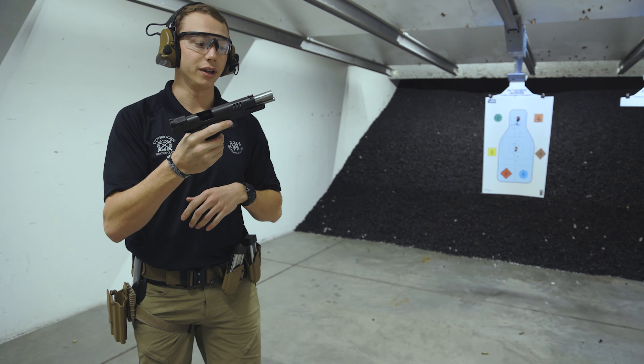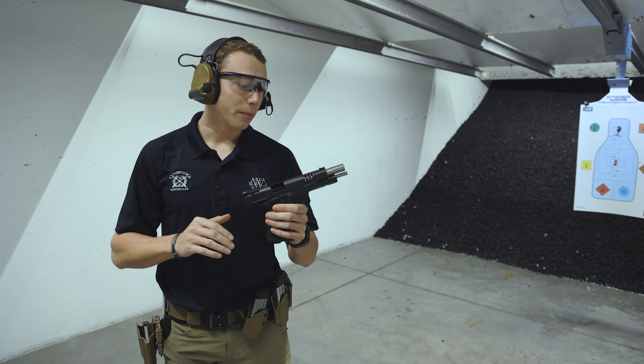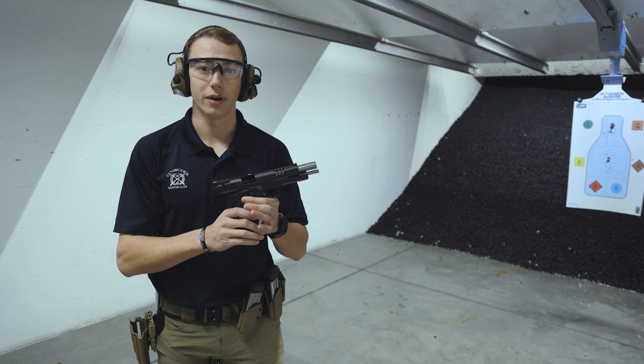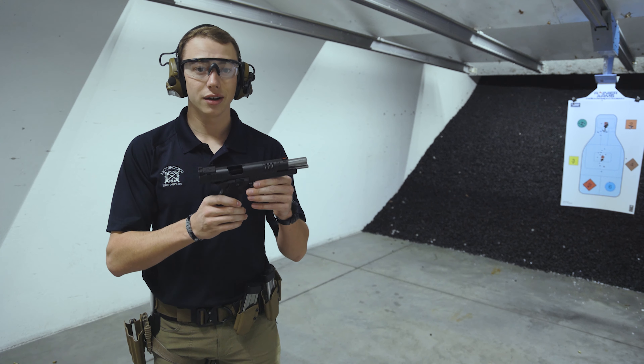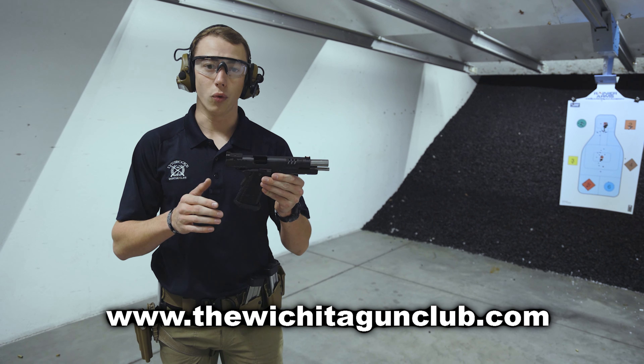What a smooth running gun — these Staccato XLs are absolutely phenomenal. For a non-compensated gun, it is the smoothest gun you are going to find. You can find this gun and other Staccatos at thewichitagunclub.com, or come in and see us.